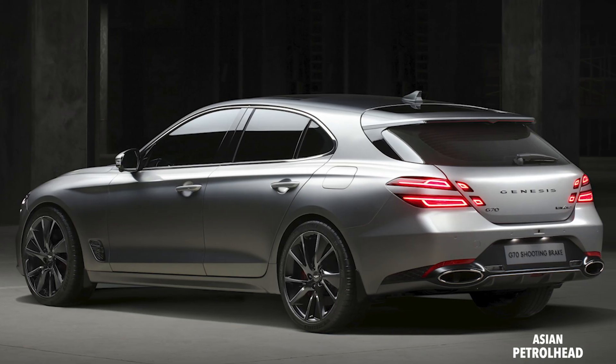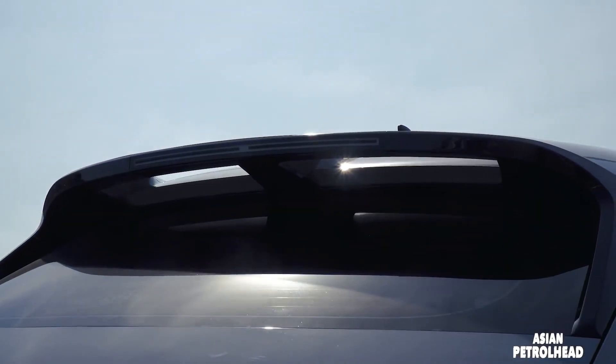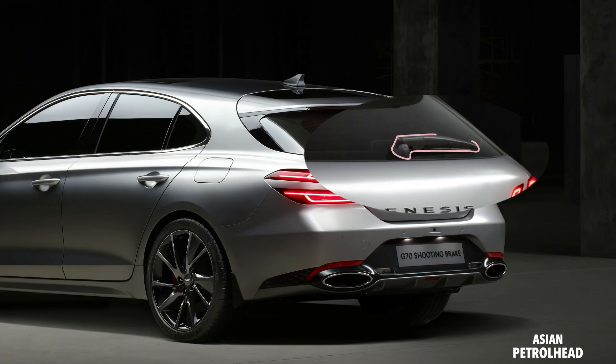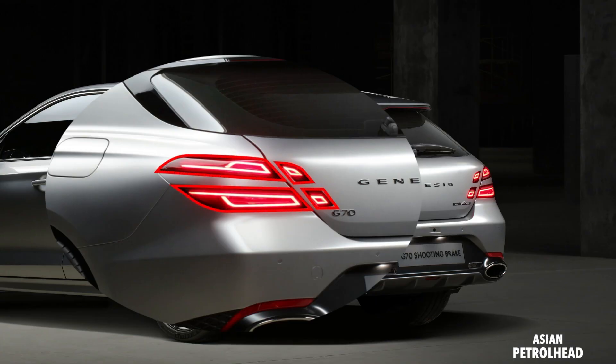Genesis says this Shooting Brake has 40/20/40 folding second-row seats. Looking at the car from the rear, there's a huge spoiler on top — it appears to be a wing type, similar to what we've seen on the Ioniq 5. There's still a rear window wiper at the bottom, though I wish it were a hidden type. We also have Genesis lettering in the middle, G70 on the left, 2.2-litre diesel and all-wheel drive on the right, and a quad tail lamp design. Personally, I really wish they had just kept it as two lines.